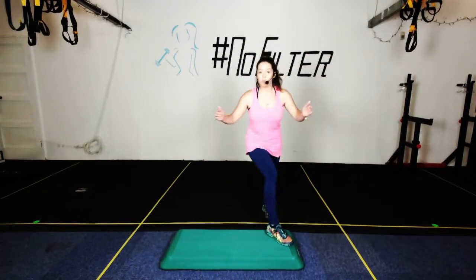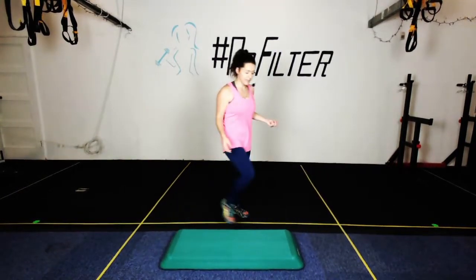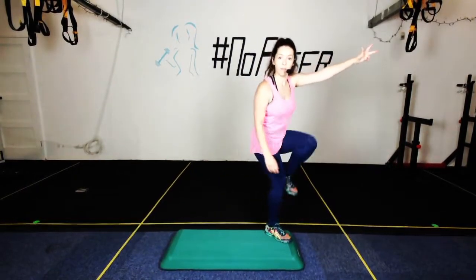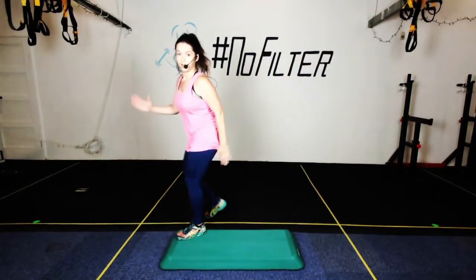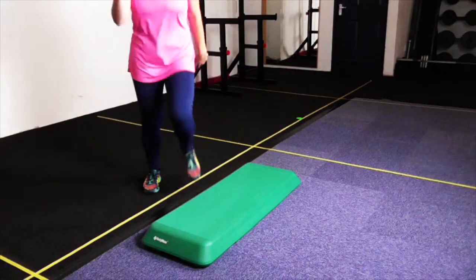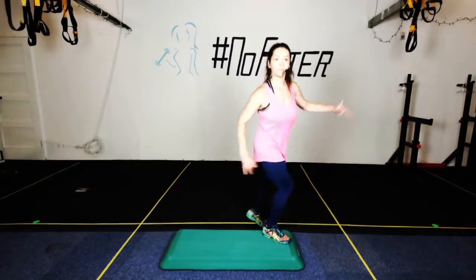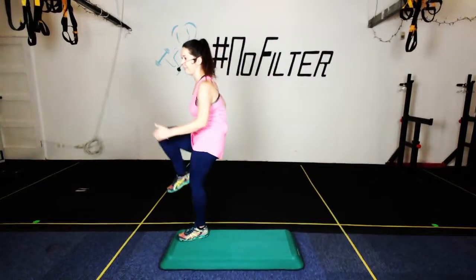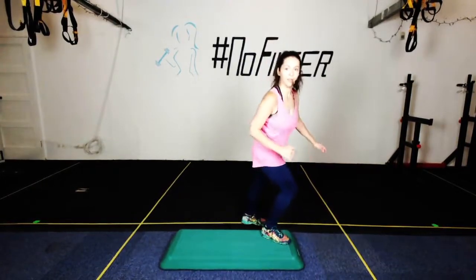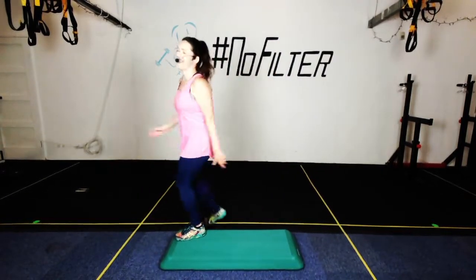If you've done any of my other step videos, you've already practiced it, but we're going to cover it again anyway. Three knees here — other side — and again, and again. Two more — tap in the corner. One more — three knees here. You're just leading on the other leg.